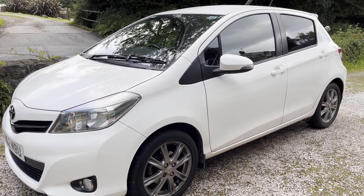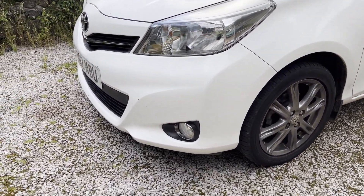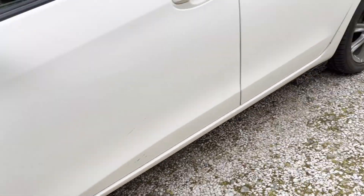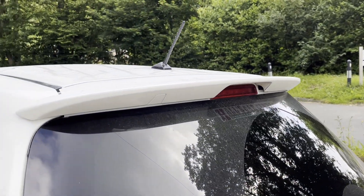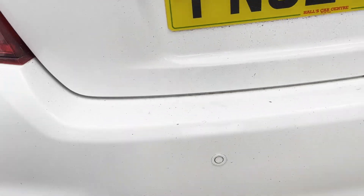This is the SR model. The SR model entails, I believe, you get front fog lights, these nice 16-inch alloy wheels which are in grey, a little boot lid spoiler which looks quite nice, and also the reversing camera and parking sensors.